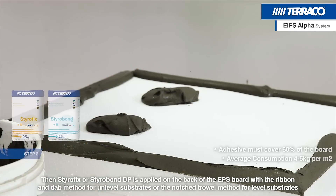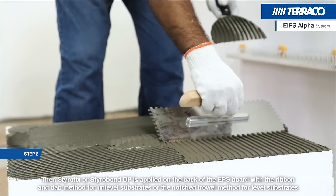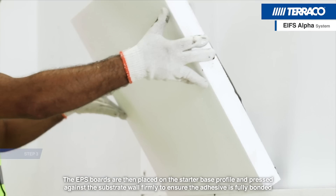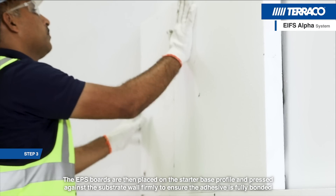Starofix or Starobond DP is applied on the back of the EPS board with the ribbon and dab method for unlevel substrates, or the notch trowel method for level substrates. The EPS boards are then placed on the starter base profile and pressed against the substrate wall firmly to ensure the adhesive is fully bonded.